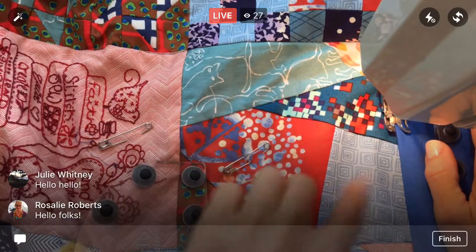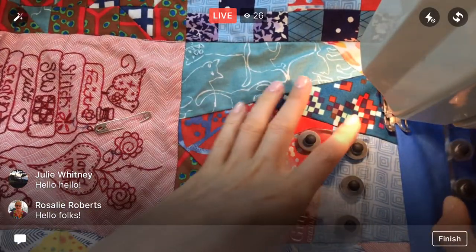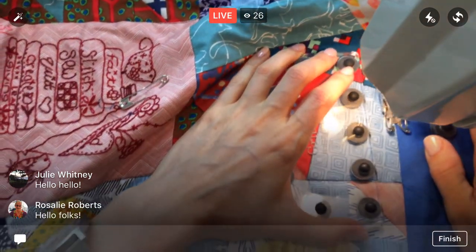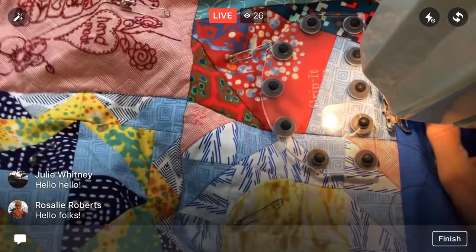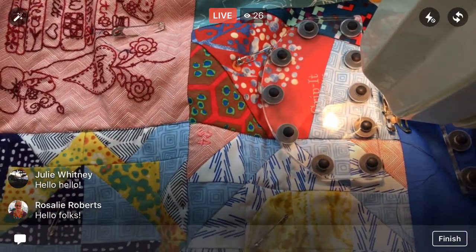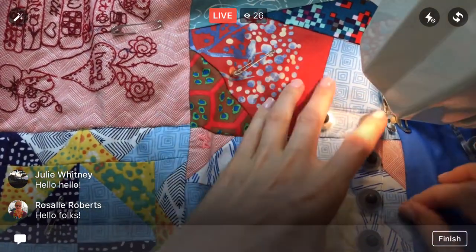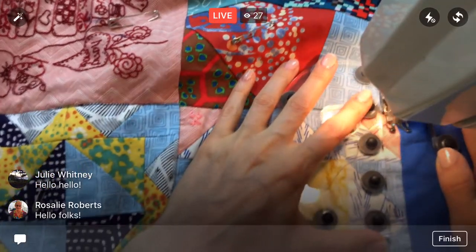Oh, look at this — I forgot about this one! This is so fun — the big-and-easy foundation paper pieced block. That's one of my favorite things about quilting this now: I get to see all these blocks again.